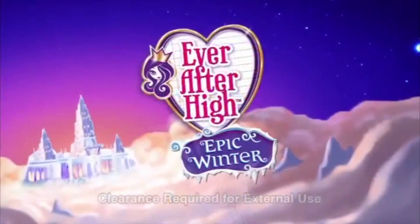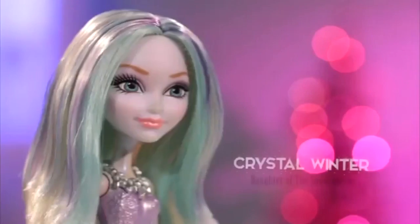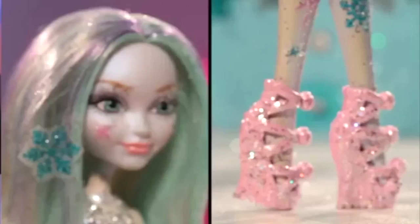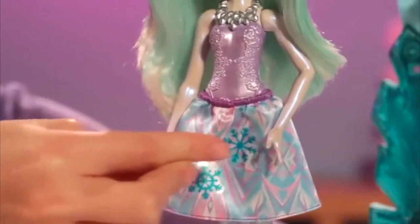From Ever After High Epic Winter, it's the Epic Winter Sparkalizer. Now you can make Crystal Winter, daughter of the Snow Queen, the most glittery doll. It's so easy. Decorate with stickers and glue, place in the Sparkalizer, press the button, and wow! Sparkle magic!